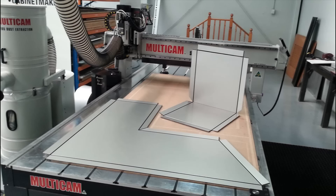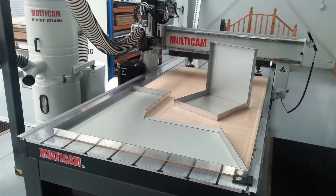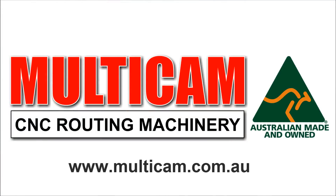Once the router has finished the cutting process, the panels can be delivered on site for installation in flat pack form or folded. Multicam routers are proud to be 100% made in Australia.